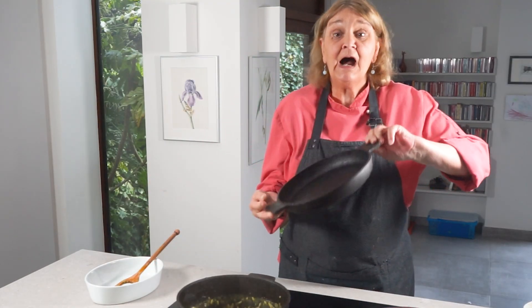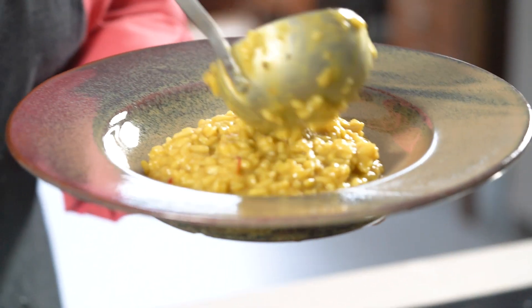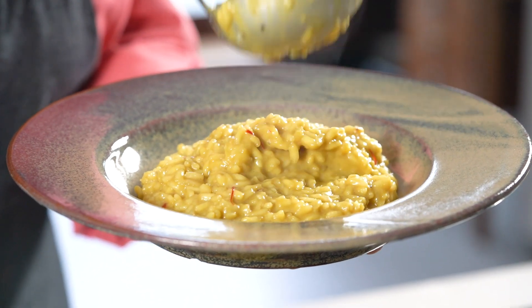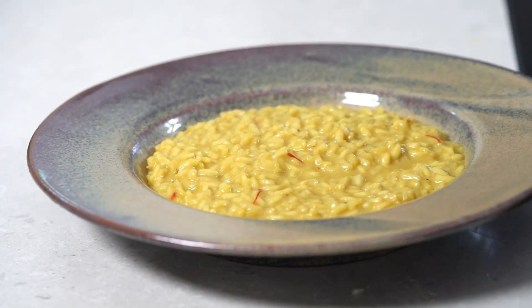After the risotto has had its four minutes of resting time — not three, not five, four — give it one last stir to make it as creamy as you possibly can. Now this is ready to serve, with or without your osso buco. This is how to create a really perfect risotto. Buon appetito!